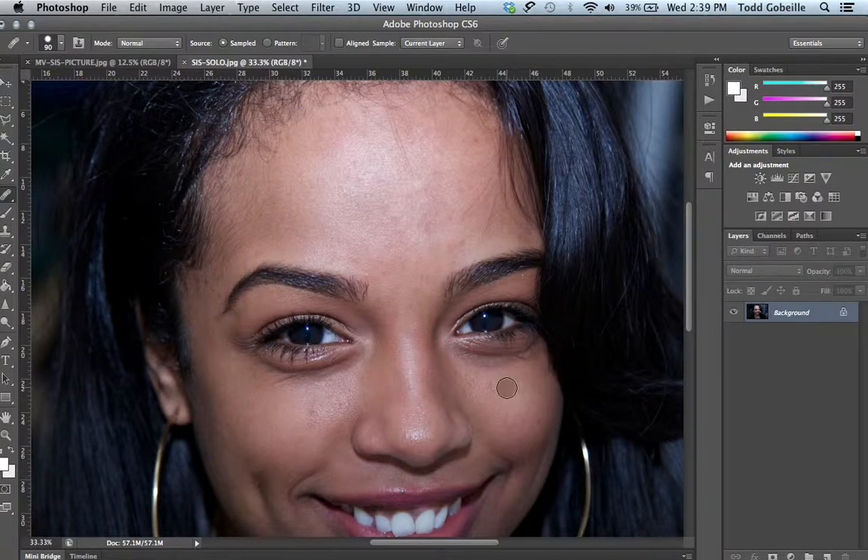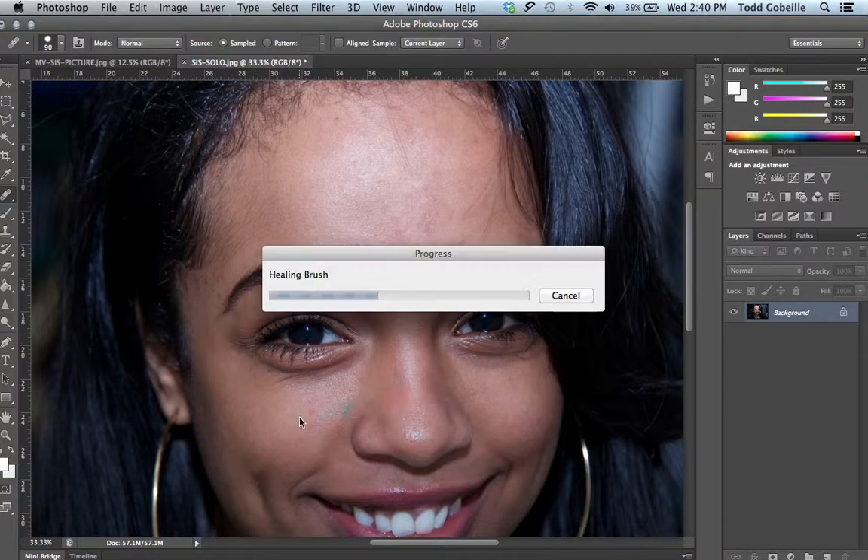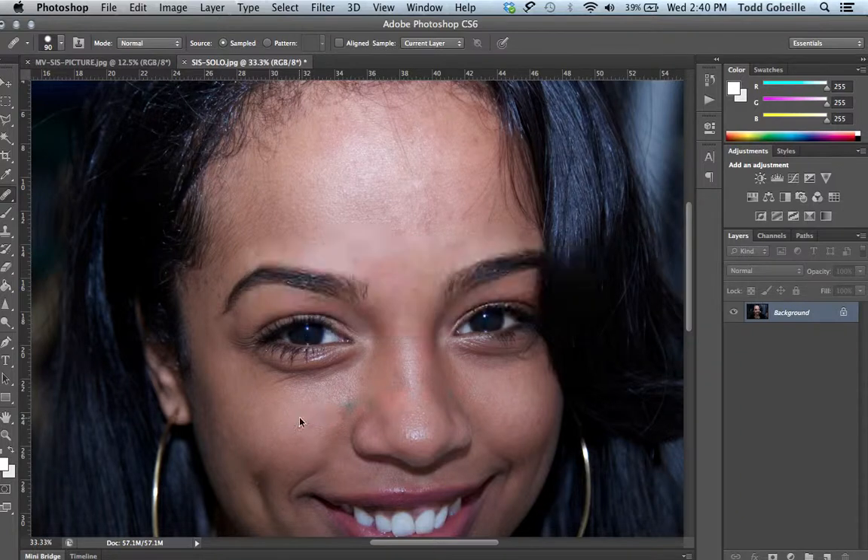That's generally how the healing brush works. If you're an expert in Photoshop you probably already know that, but for people that don't, it's a great tool to start with — clean up some of that stuff, let it do its thing. That's how I kind of cleaned up most of her face. There was a little bit more stuff that needed to be taken care of, but I got that handled. Let's go ahead and undo the healing brush. Once you do that, we'll duplicate the layer.